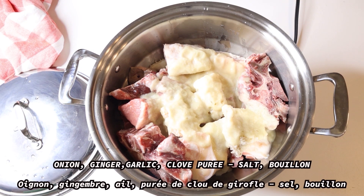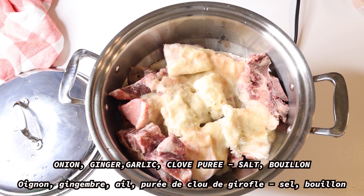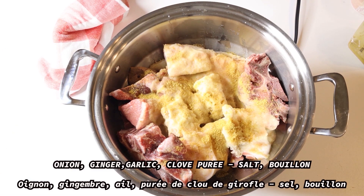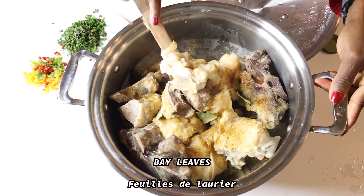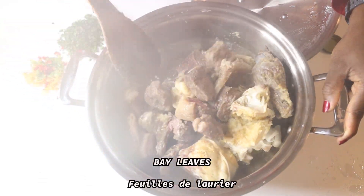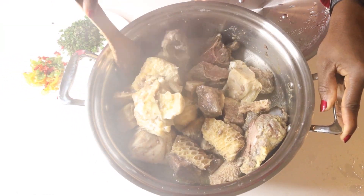Now that all my meats are in the cookware, I'll be adding a mixture of seasoning: onion, ginger, garlic cloves, and bay leaves, salt, and bouillon. I'm not adding water at first — I'm just going to cover it and let it slow cook for about an hour so the meat is tender.